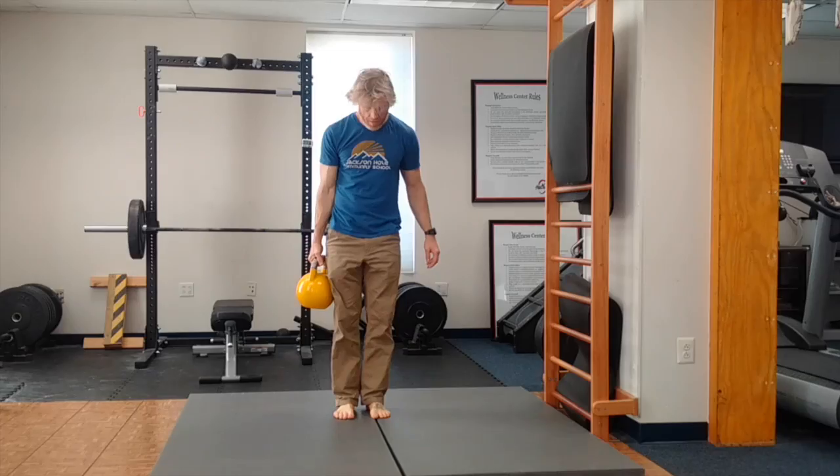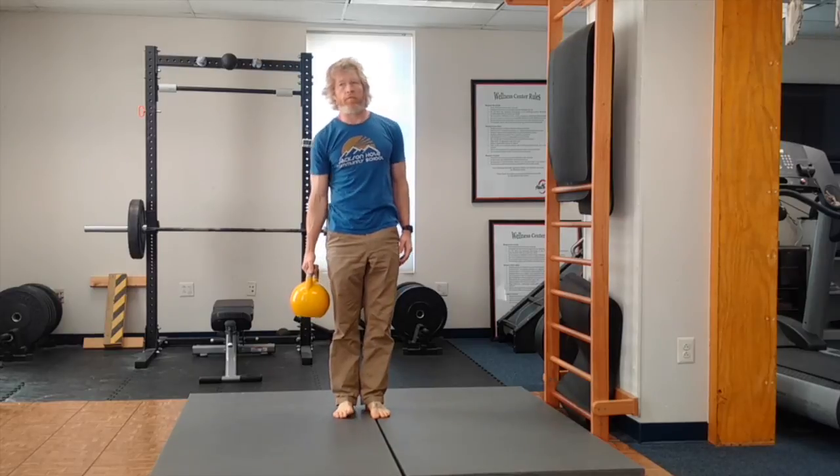The next six weeks, you've got to warm up. You want to do it every single day. We're going to start with side bends.